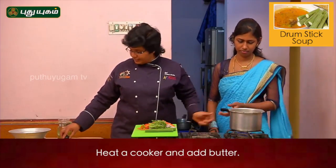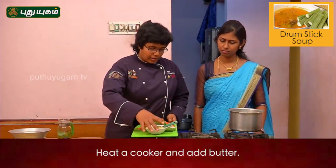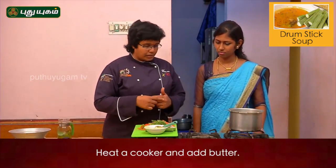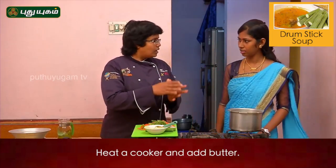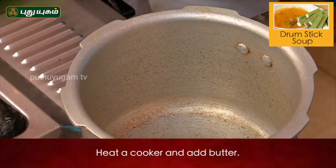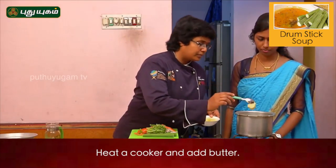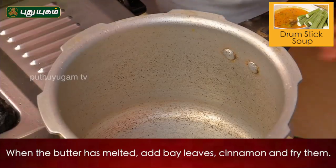Put it in the cooker. Let's cook it in the butter. Do you want to use ghee? Yes, but you want to use butter. Ghee will change the flavor. Now, let's melt the butter.